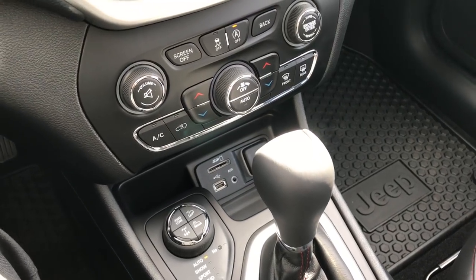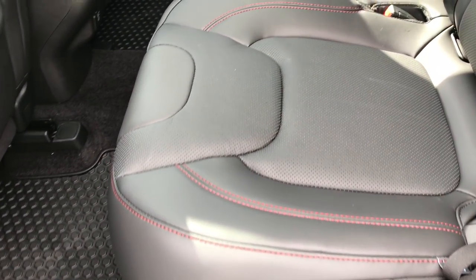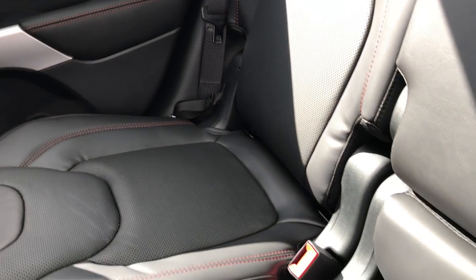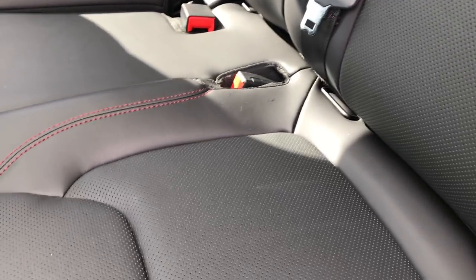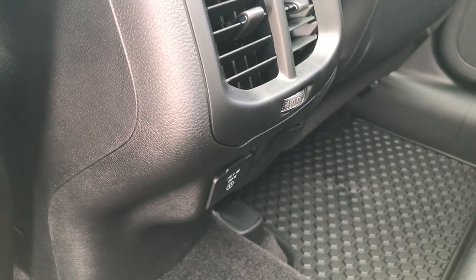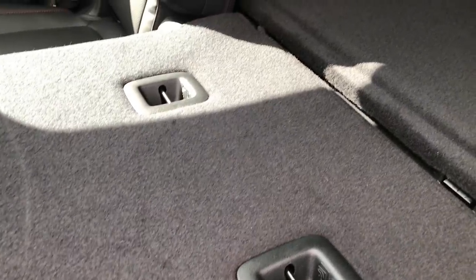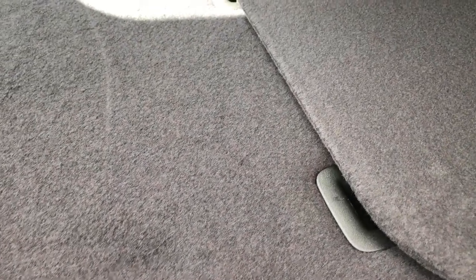Nine-speed automatic transmission — very smooth shifting, very nice transmission. It's been really good for Jeep and Chrysler; in fact, they're putting it in just about every new Jeep they're making. Back seats are very clean. You've got the latch child safety system for car seats. What a lot of people don't know is that these seats are adjustable — you can move them forward or back in case you need extra room. Down here, you have a 115-volt, 150-watt plug-in. You've got all-weather floor mats back here. You also have side curtain airbags and knee bolster airbags, so this vehicle has 10 airbags in it, making it a very safe vehicle. These seats do fold down almost completely flat, and they have a little flap so nothing falls in between.